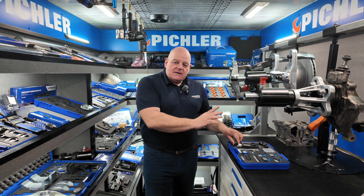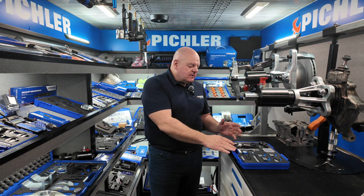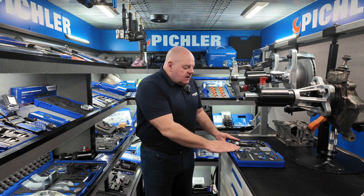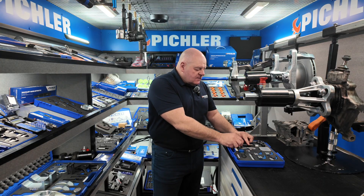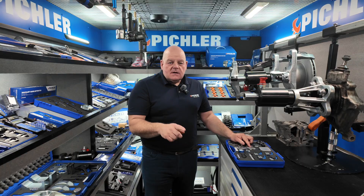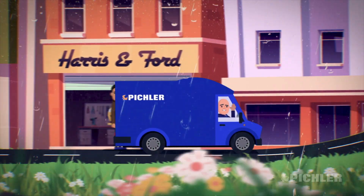That's the brake flaring kit. As usual, it comes with a manual on how to use it, spare parts are available, and the kit number is 61339030. If you're using it or need any info, give us a call. Thanks for watching — if you need any info on any of these tools it's all on our website or in the links below. See you on the next one — thanks, Piccler, see you next week.